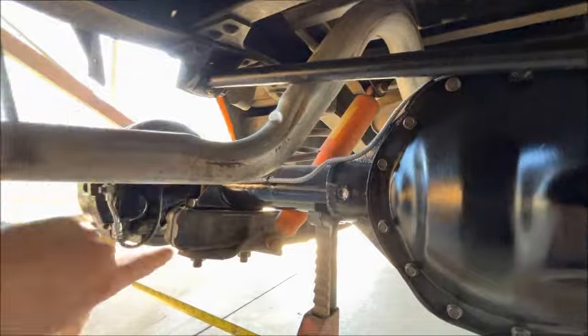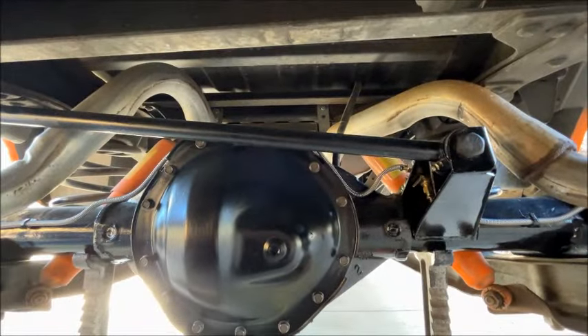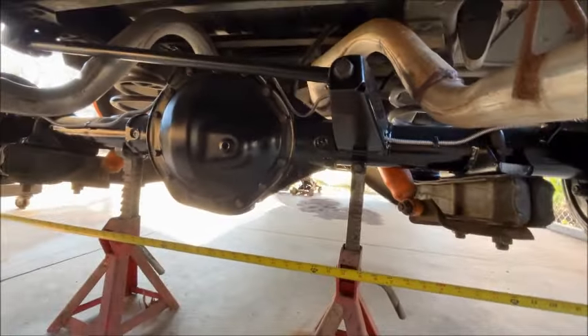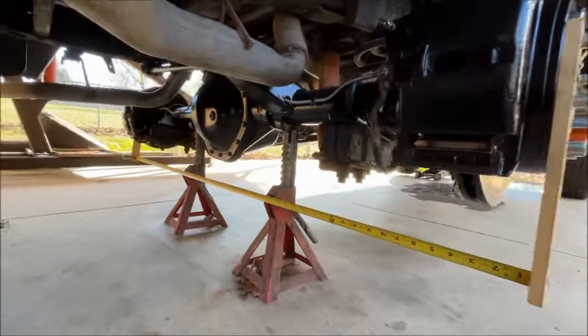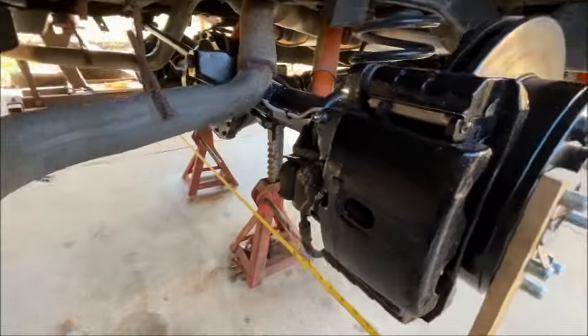I pulled the corner of the trailing arm up to the frame using ratchet straps until I had it centered, and then I tack-welded everything in place. This axle is a little bit lighter than the HO52 — that's nice because less mass to push around; you should get better gas mileage. And I went from 4.10 gears to 3.73, which helps too.